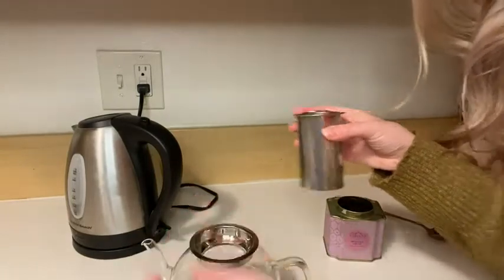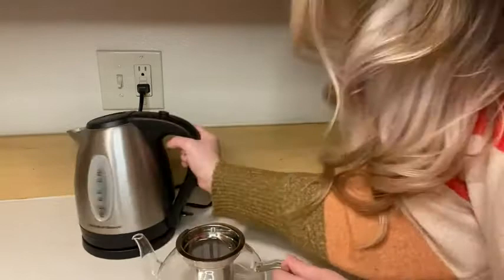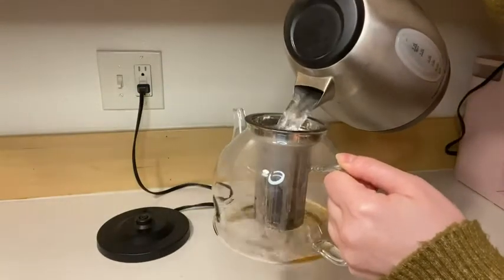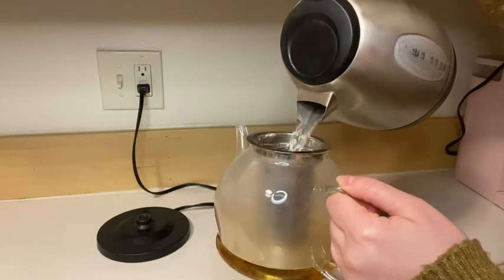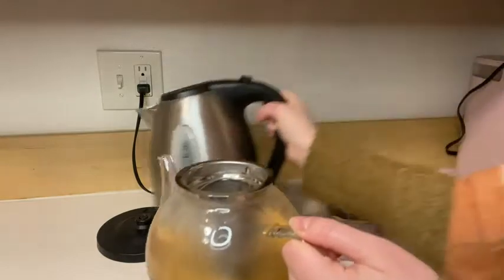I'm going to put this back and snap this in — I only removed it to show you — and then you pour your boiling water right in and let that steep. That's how easy it is to use this.